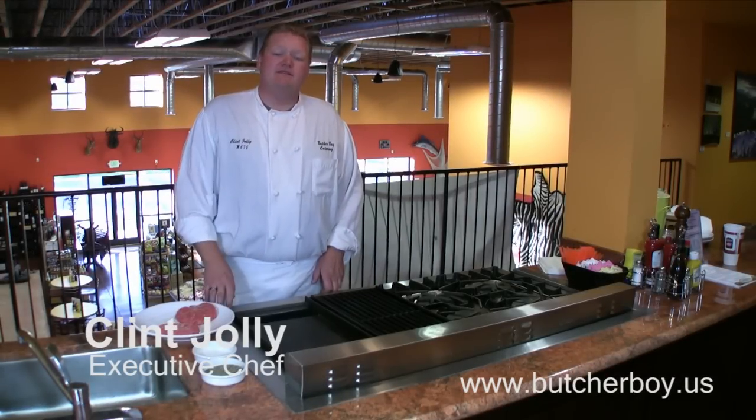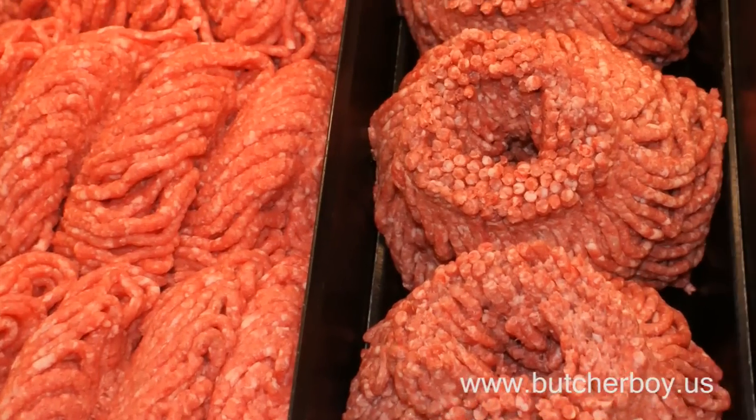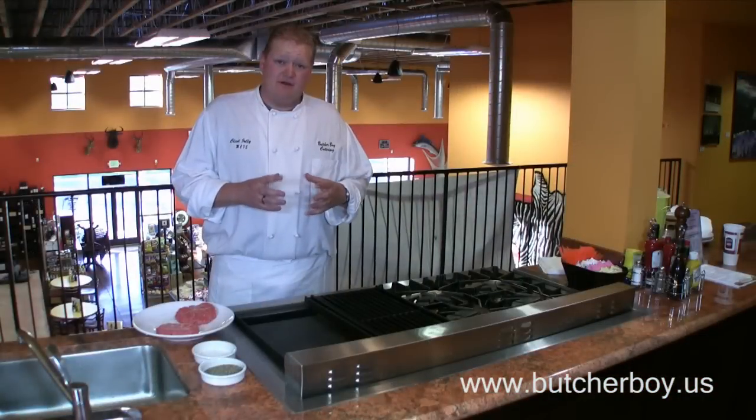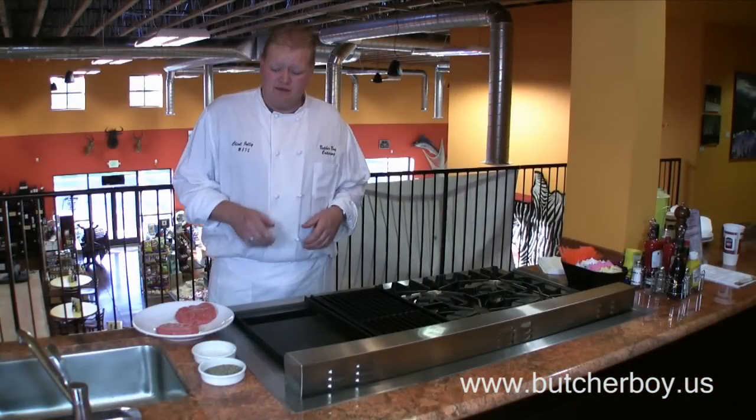At Butcher Boy, we've got three different grades of fresh ground beef: our ground chuck, our ground round, and the leanest, the ground sirloin. For the most flavor and juiciness in a hamburger, I recommend the ground round.